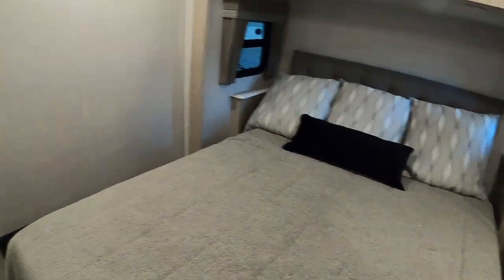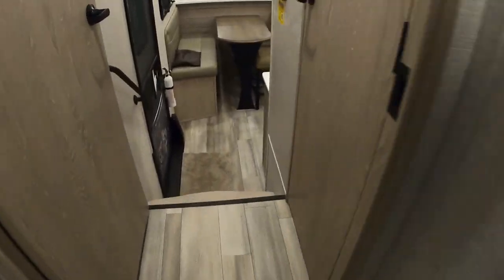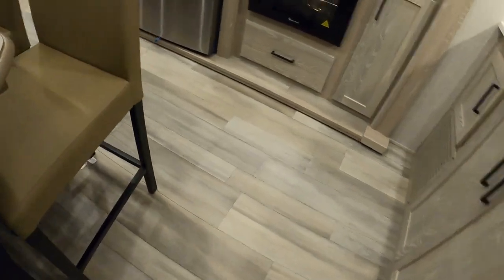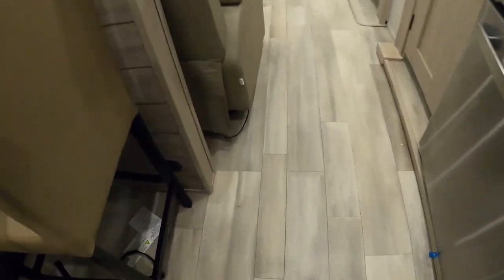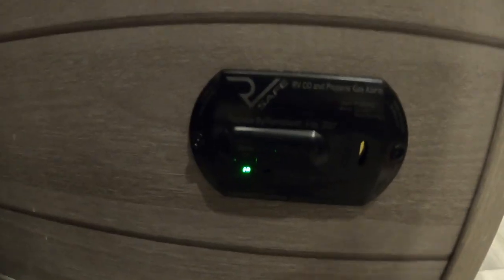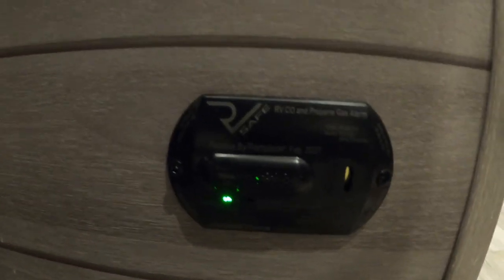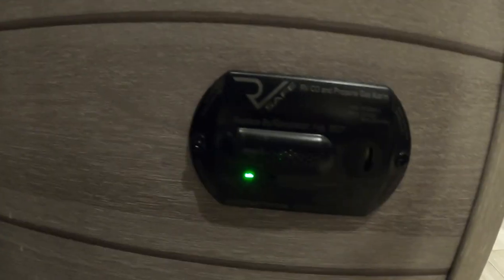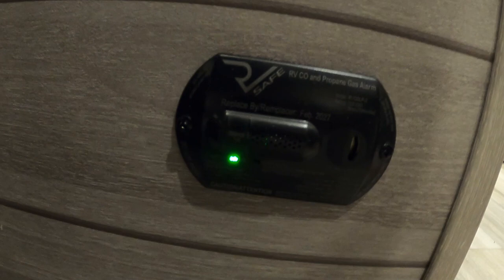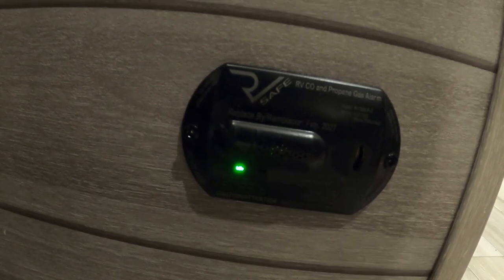I can find your carbon monoxide propane detector — and there it is. This is 12-volt. This is your carbon monoxide and propane detector — it is always running off your battery. I wanted to tell you that so if you are dry camping or just sitting in the yard somewhere, use your battery disconnect to keep from running your battery down.